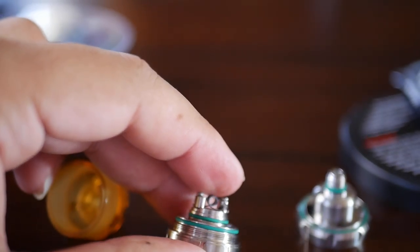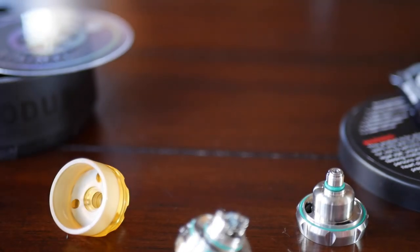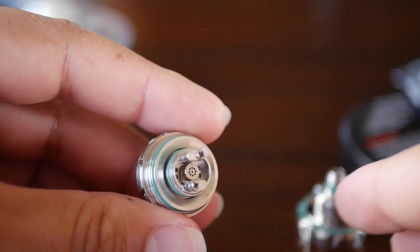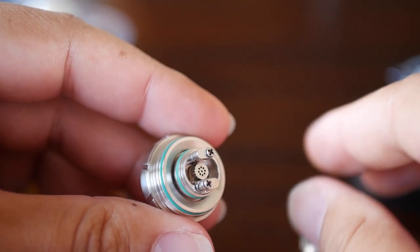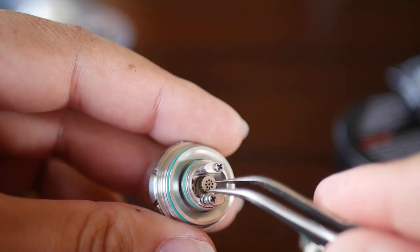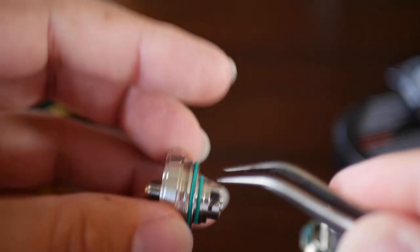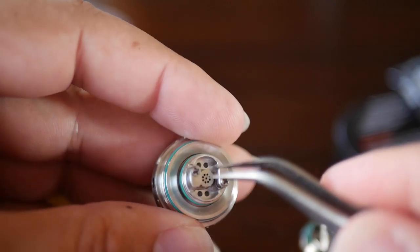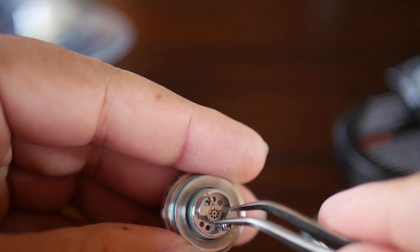Let me grab a screwdriver real quick and get that pulled out — perfect time to show you the build deck as well. Now that I've got that build taken out, you can see the little air diffuser and the wicking ports down at the bottom. The diffuser right here — I'm going to attempt to take it out. It's a bit of a pain, but I'll take it out to show you it is removable. Airflow on the side is about 2.5mm, and it's diffused right there.